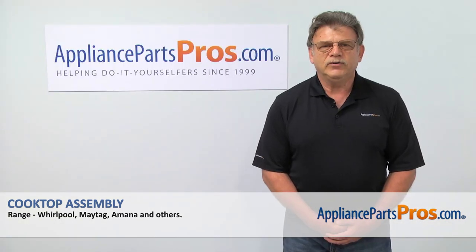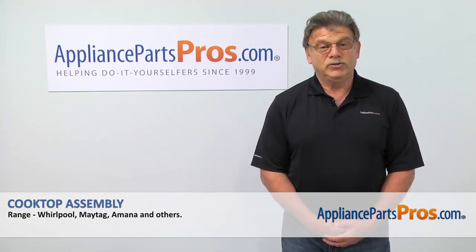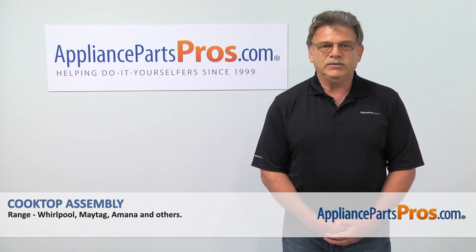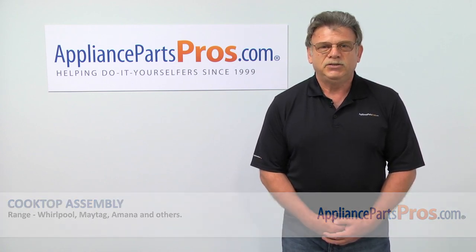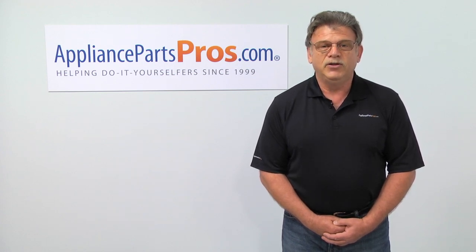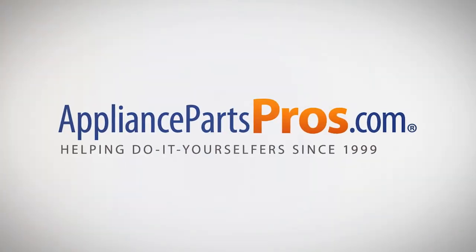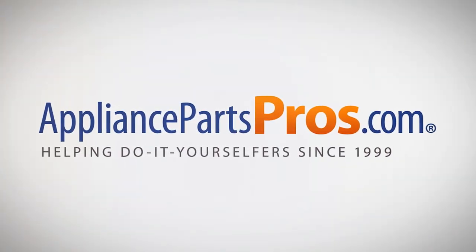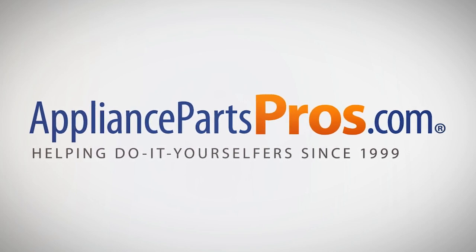Thank you for being a part of another successful repair, brought to you by AppliancePartsPros.com. For any of your future appliance repair projects, please check out our other repair videos available on our site, on Facebook, and on YouTube. We'll see you next time.